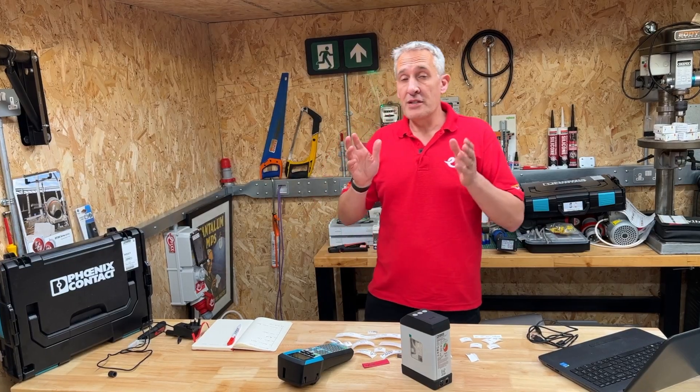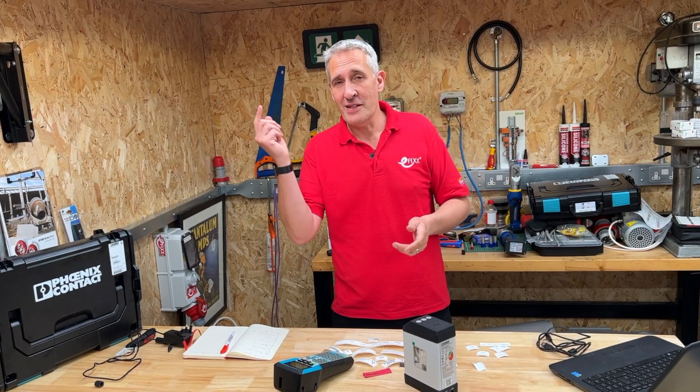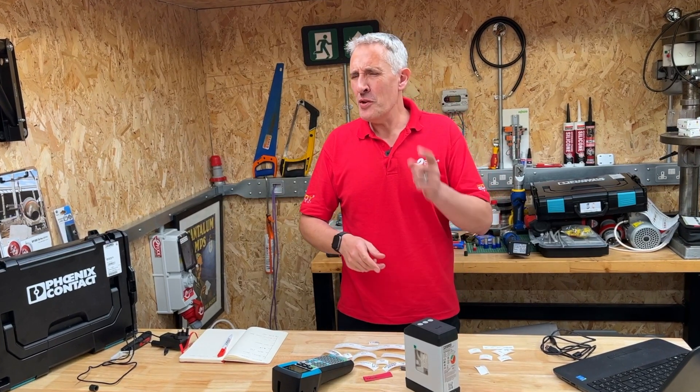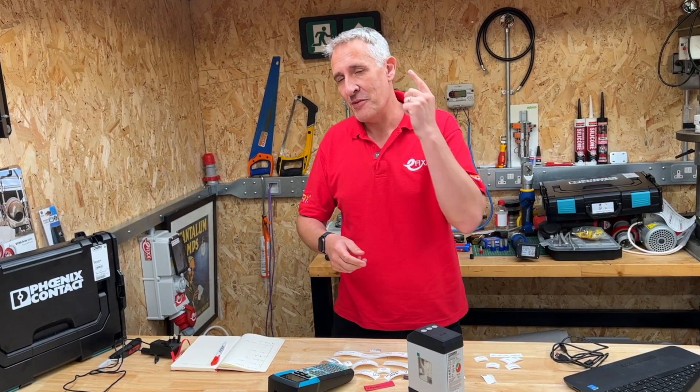I really like these versatile label printers from Phoenix Contact. If you'd like more information, click on the link here. If you'd like to know about other tools from Phoenix Contact, such as this cable tie tensioning tool, check out this video.